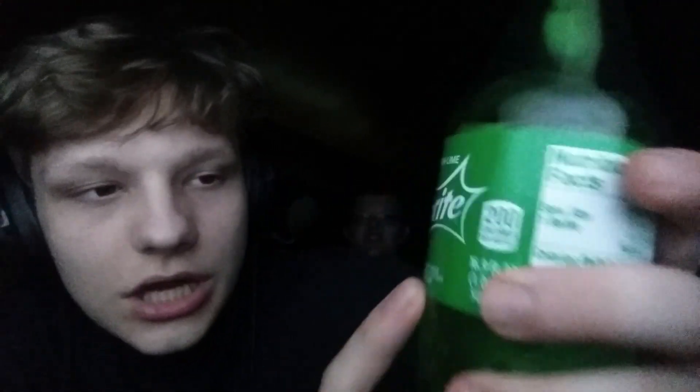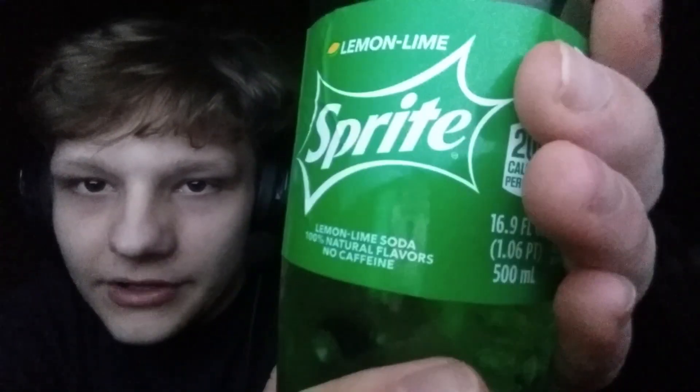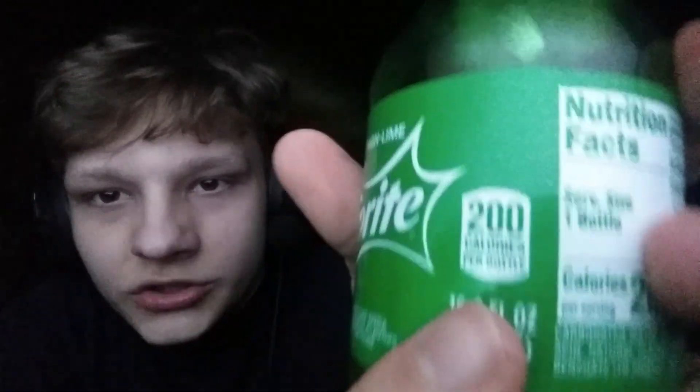All right, now we're gonna read all the stuff on here. It's lemon-lime Sprite, a lemon-lime soda. 100% natural flavors, no caffeine — that's pretty good. No caffeine equals healthy. It's 200 calories per bottle.